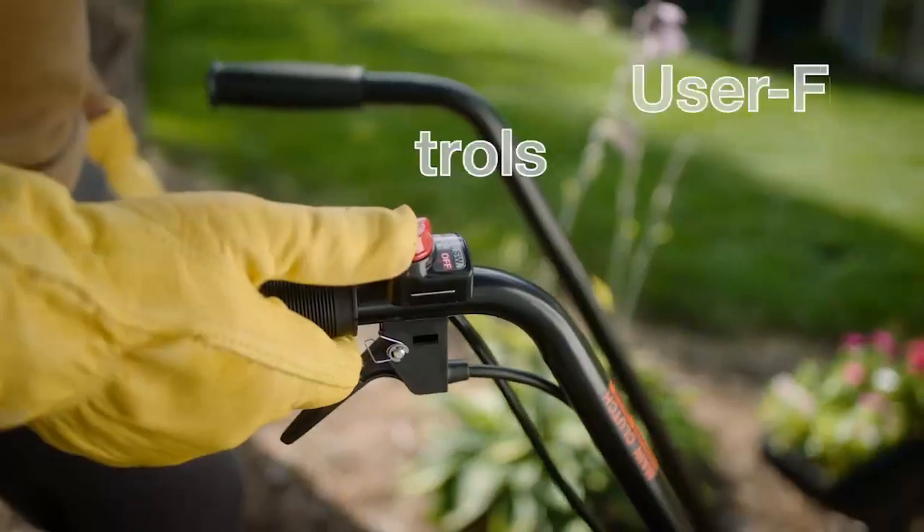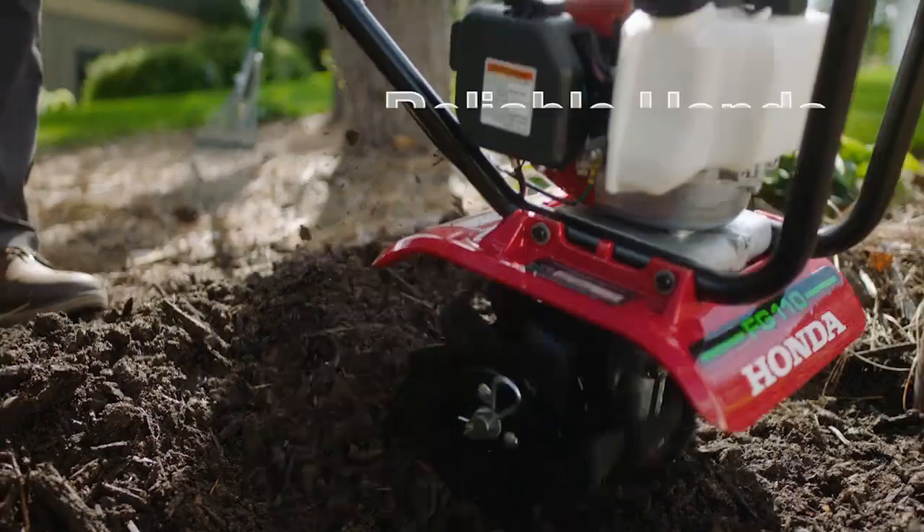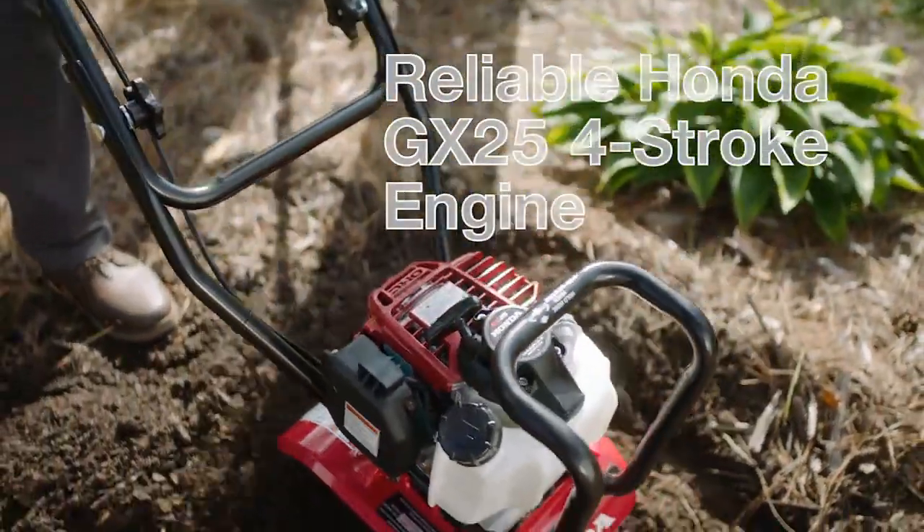The Honda FG110 offers easily accessible controls and dependable starting with the legendary reliability of Honda's GX25 four-stroke engine.